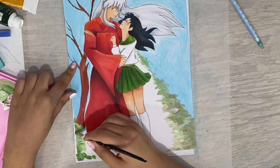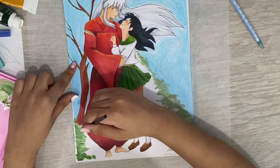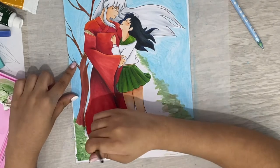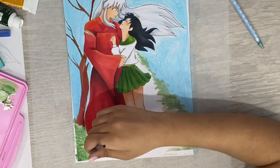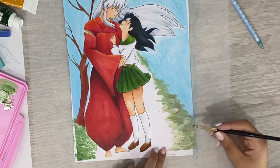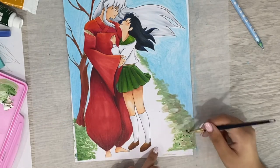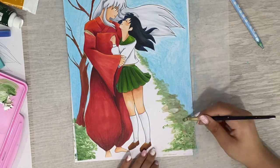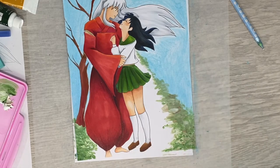So my first medium that I ever used was actually colored pencils. I started out with regular old Crayola colored pencils, then I upgraded to Prismacolor, and then — what I think is an upgrade — I finally upgraded to Polychromos. And those are the colored pencils that I use now.